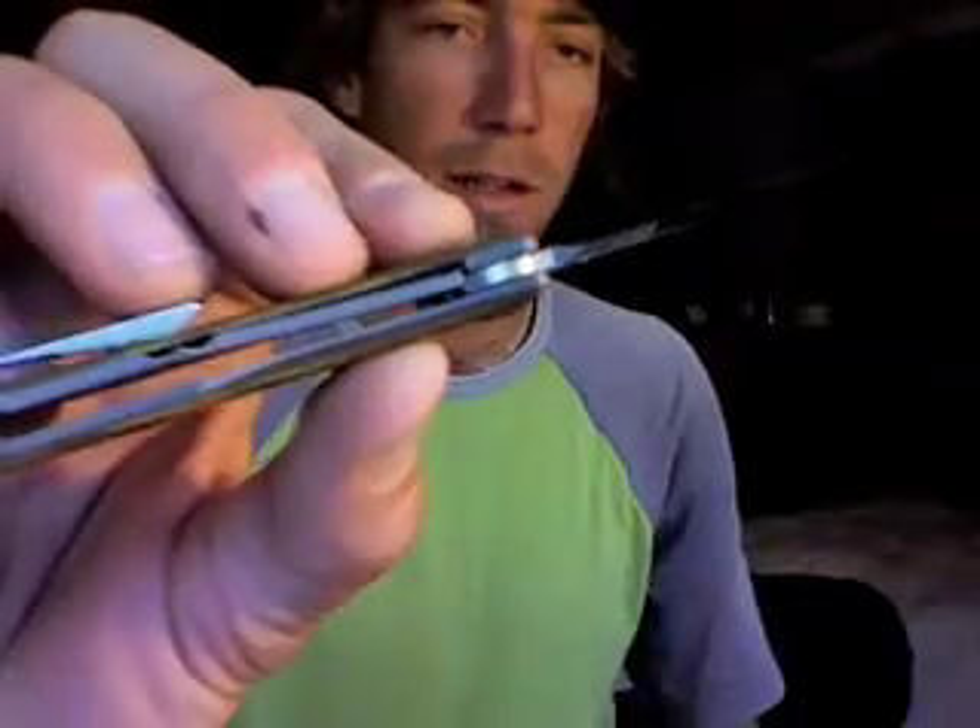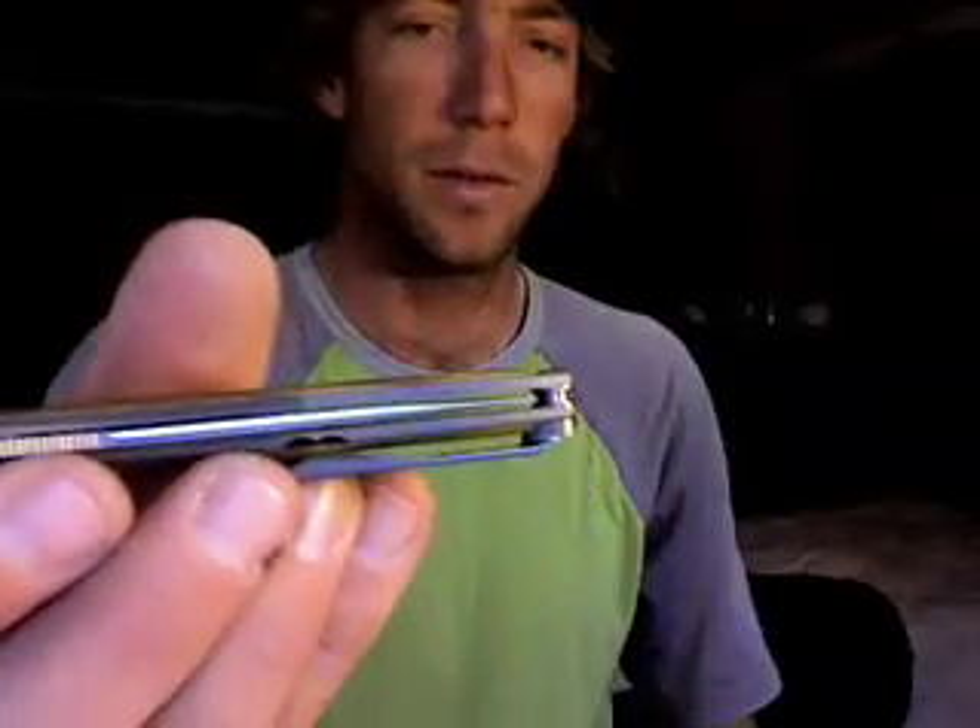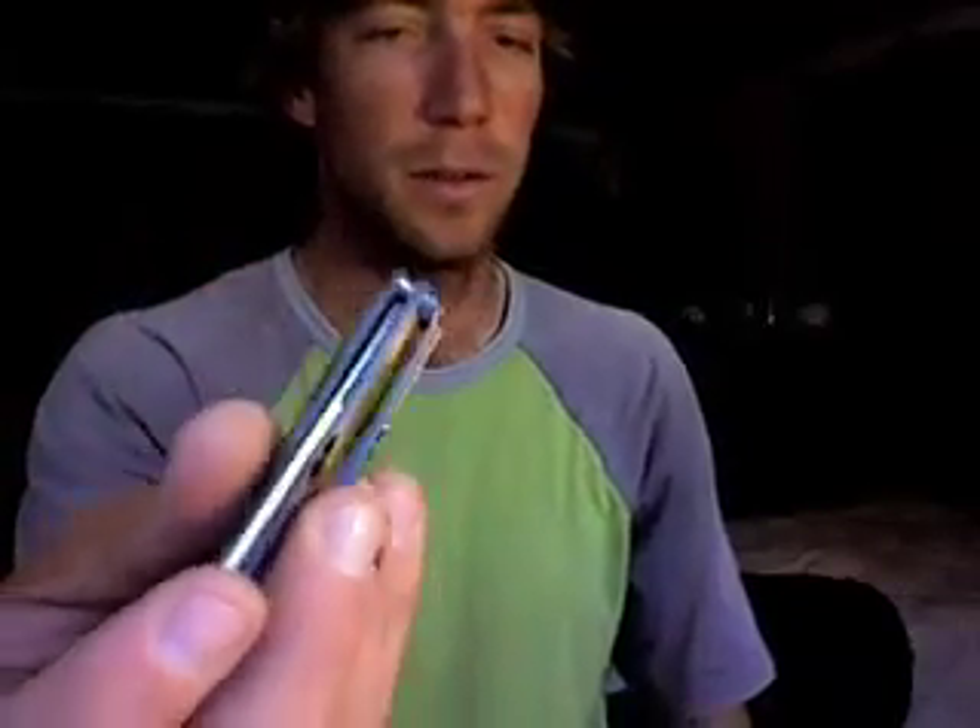Lock-up is ideal on this guy. Perfectly centered blade, of course — that's what you get with Chris Reeve knives, one of the big deals. The blade sits really far into the handle, and I'm a big fan of that. No corners cut here.